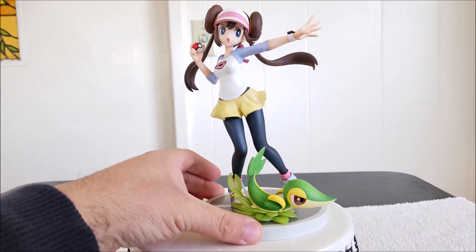Overall the statue is really well done and I'm really pleased with it. Kotobukiya never disappoints me — they always do fantastic work. I really like this statue and I recommend you guys get it. Now let me get Rosa out of the way and show you the Pokemon she comes with, which is Snivy.